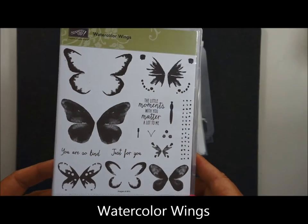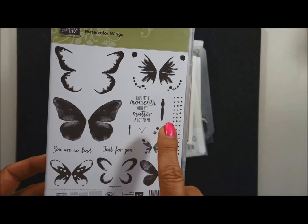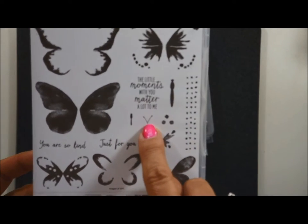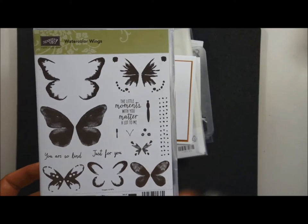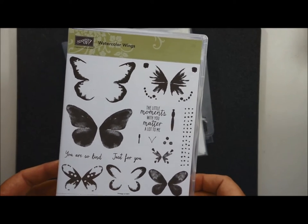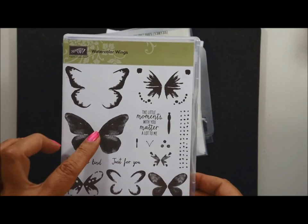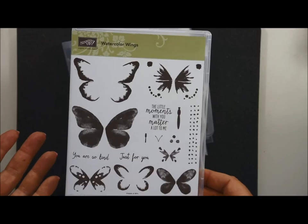I love all the pieces. Do you know my favorite pieces in this whole stamp set? That is the butterfly's body and the little antenna. I don't even know if you can see that on the video, but isn't it cute? This stamp set has a coordinating framelit that will cut out the butterflies and help you make the cards a lot easier.